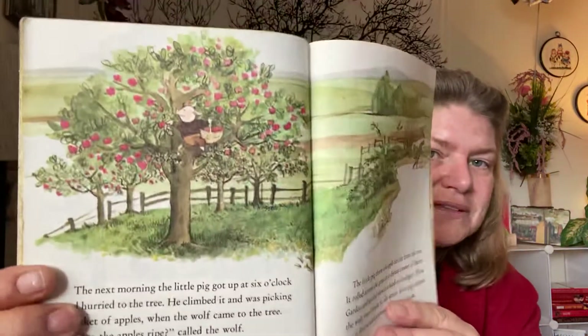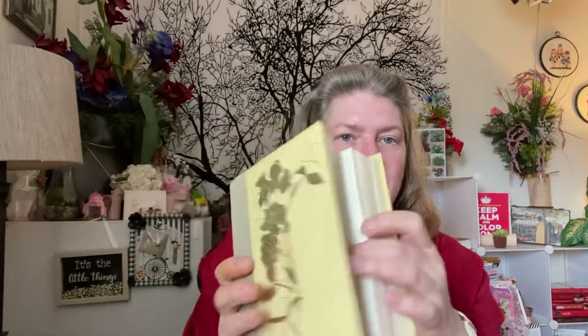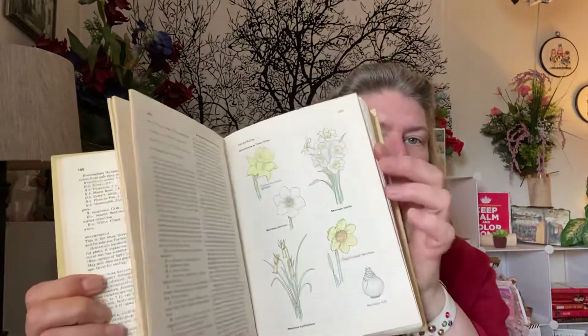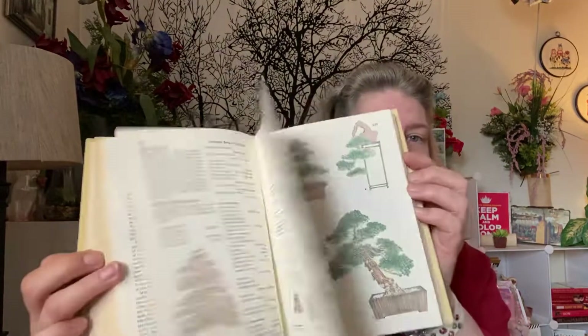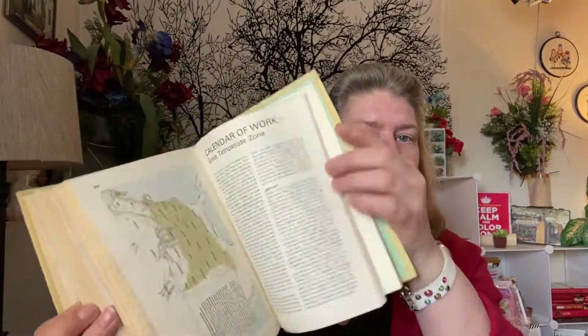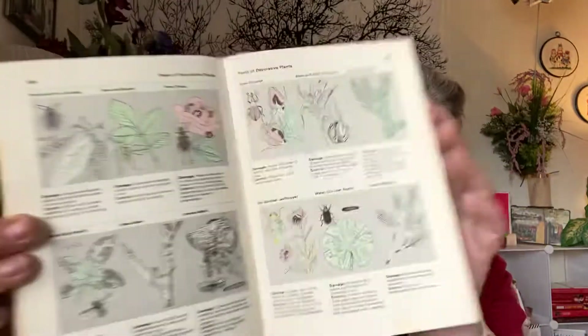And then I got this Reader's Digest Complete Book of the Garden. I couldn't resist for $0.75 — it's absolutely stunning.